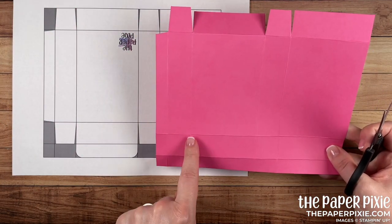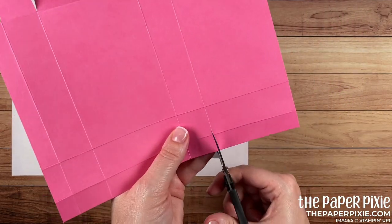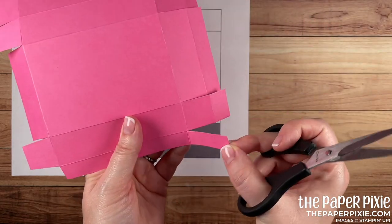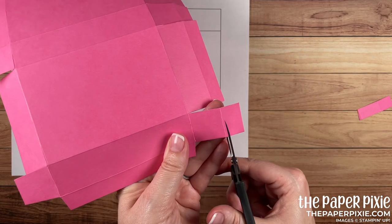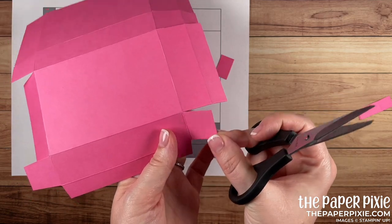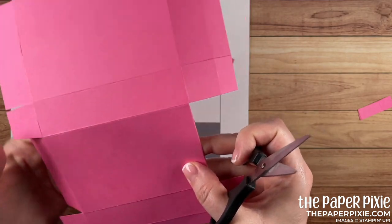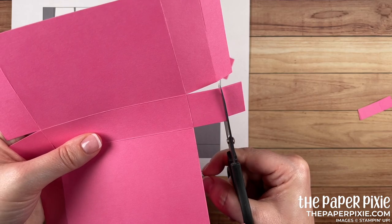Next we're going to cut up each of the vertical score lines but stop at the second horizontal score line. Then we're going to remove these two sections and angle cut as well. This tab is a little long so we're going to cut on that extra score line, which will leave a one-inch square. I'll fold that out of the way.